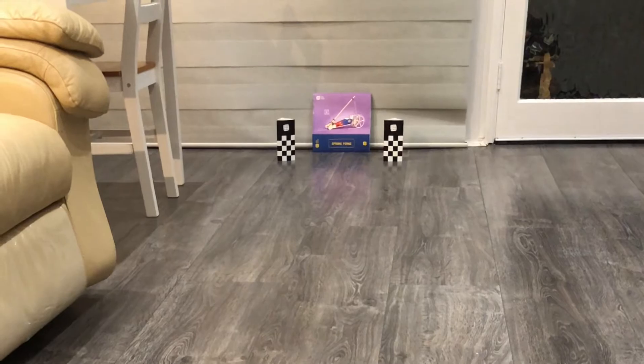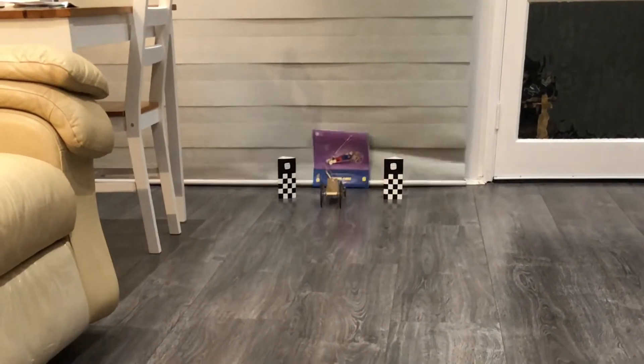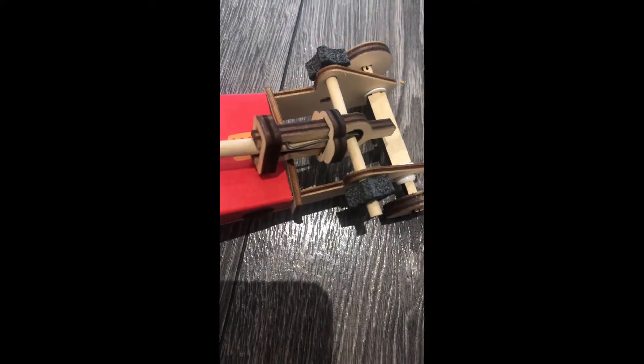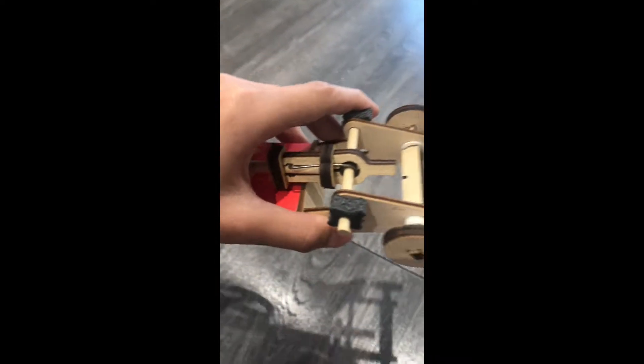Here it is in slow motion. The reason the car launches is because the string, which is attached to the launch stick on one end and the car chassis on the other, pushes the launch stick forward, which is pulled back. This creates a domino effect of the string then being tugged and pulled back very quickly, which then proceeds to accelerate the wheels.